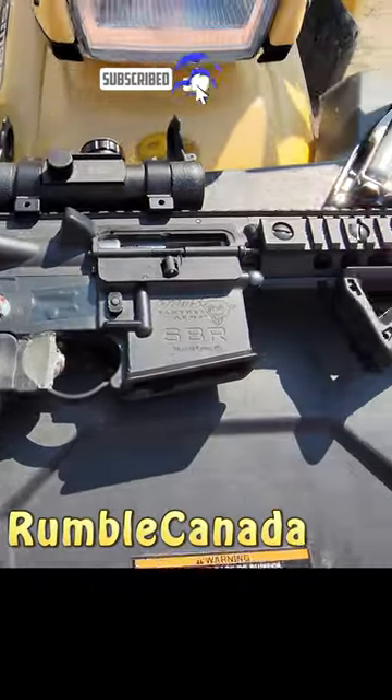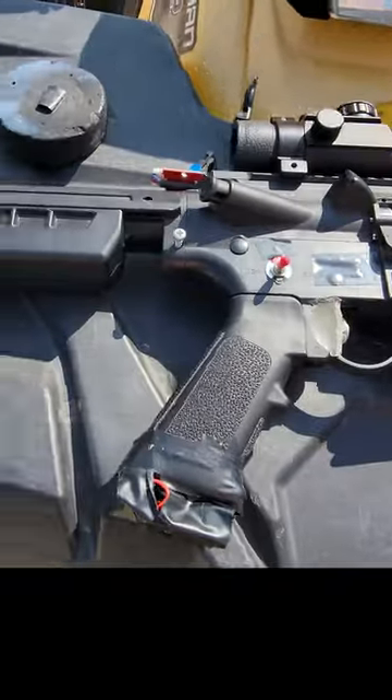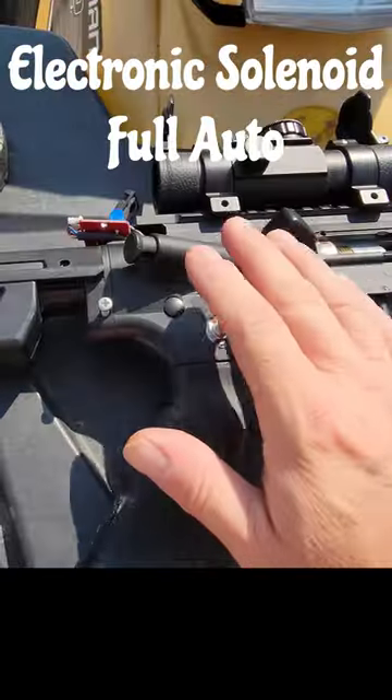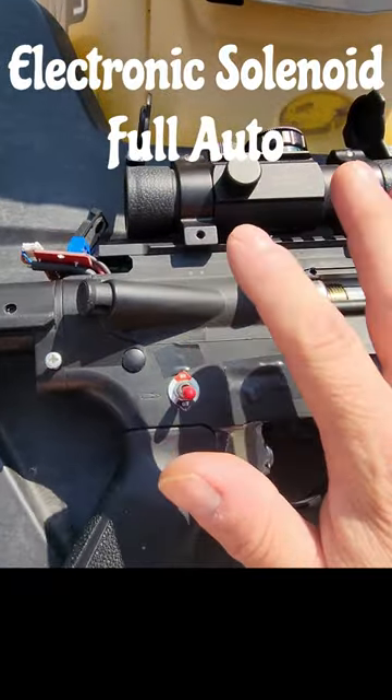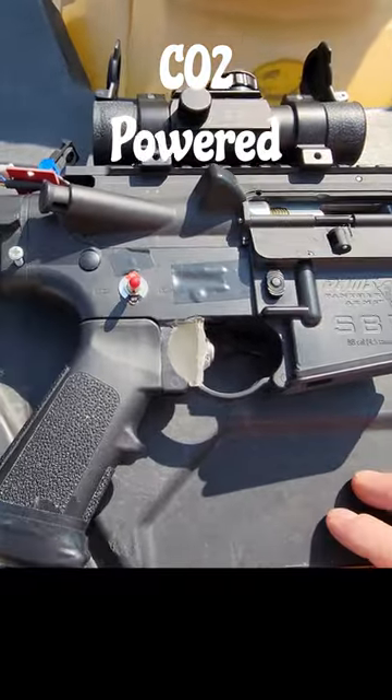This is my Crossman SBR Annihilator 500. I've been working on this prototype for quite some time now and I've had no issues — not one problem with it at all. I thought for sure the solenoid inside here would have fried already by now, but it hasn't. Even with full auto, no issues.